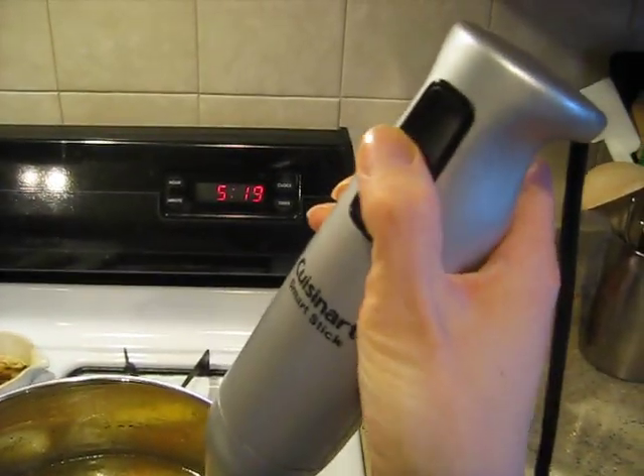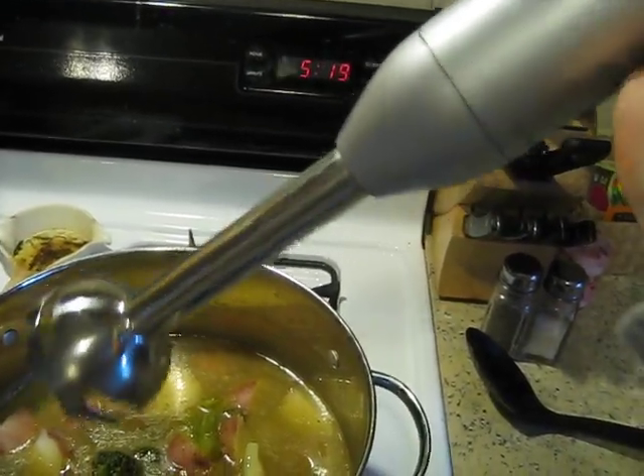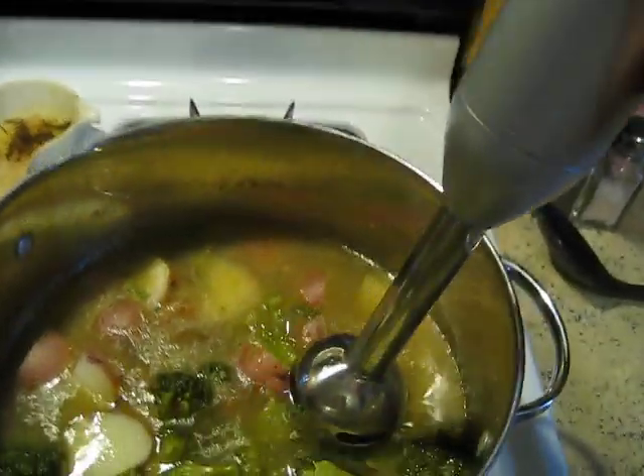Mine has just one button up here, and then also a button on the back to disengage the bottom from the top that I talked about. It's really great for cleaning.